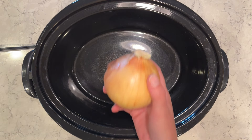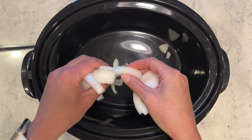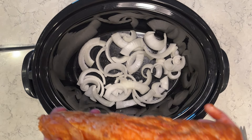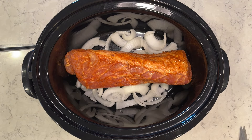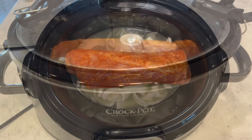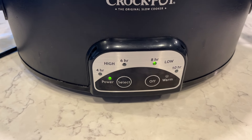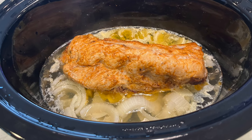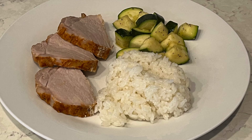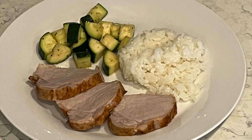I'm going to do a pork loin in the crock pot. I'm slicing up an onion and spreading it out over the bottom of the crock pot, then adding my pork loin — this one's already seasoned, but you can season it yourself. I have two cups of chicken broth or vegetable broth on the bottom, and I'm going to cook this on low for about six hours — a little less than eight hours, and it comes out so great. We absolutely love this one. Just slice it up and add your favorite sides or a salad — really yummy and super easy.